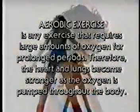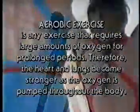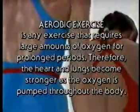Aerobic exercise is any exercise that requires large amounts of oxygen for prolonged periods. Therefore, the heart and lungs become stronger as the oxygen is pumped throughout the body.